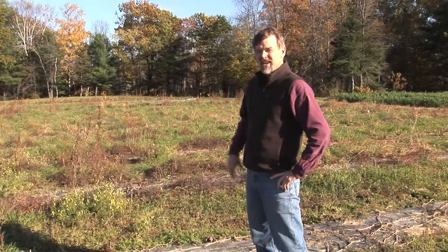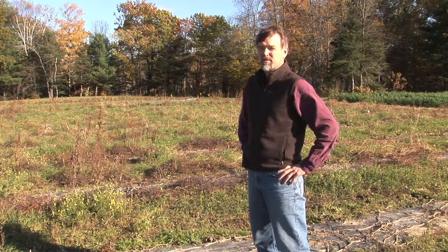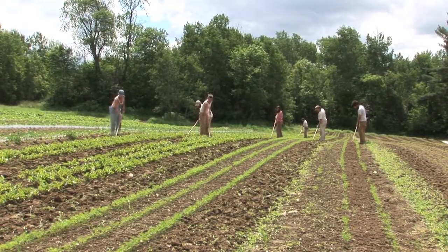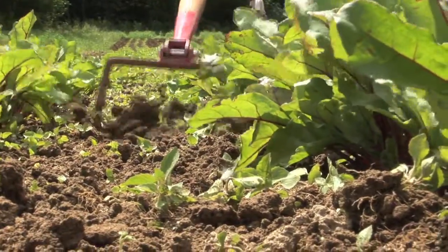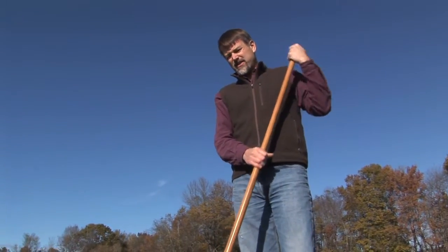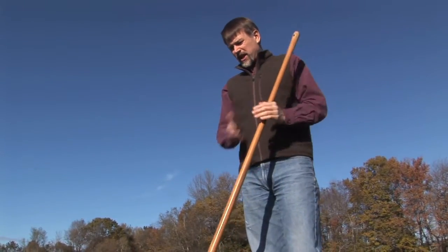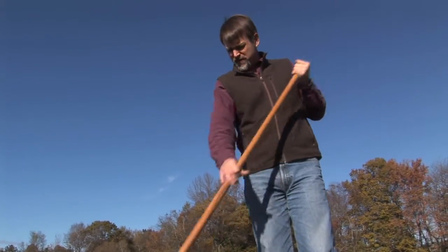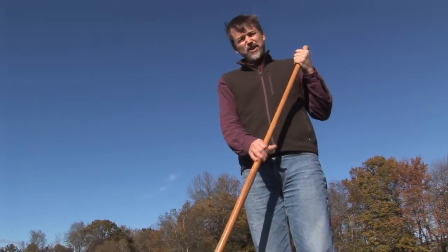It all starts here. We have the weeds that either escaped control or that the farmers no longer had time to control. On organic farms, growers are relying on physical weed control — hand pulling, hand hoeing. On larger scale farms, they would be relying on tractors, sometimes multiple cultivation tractors outfitted with various implements for controlling weeds between crop rows, sometimes attempting to get weeds in the crop row.